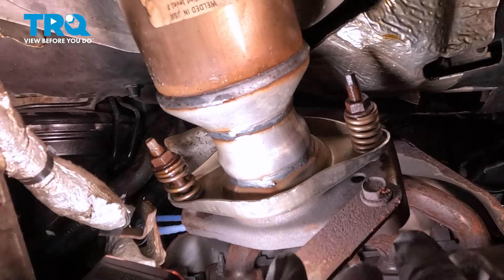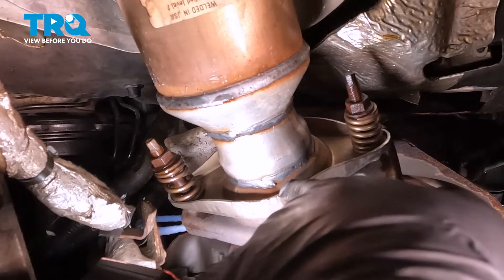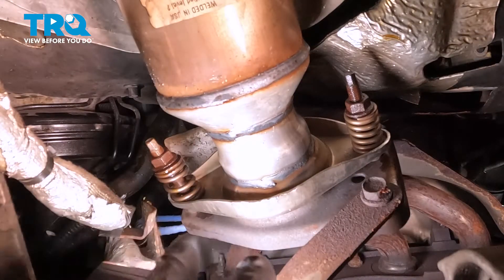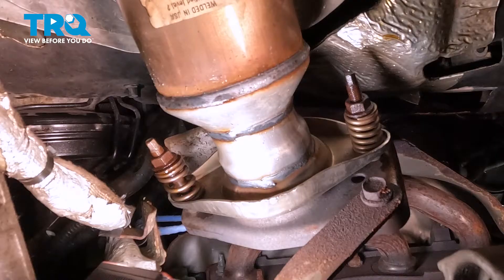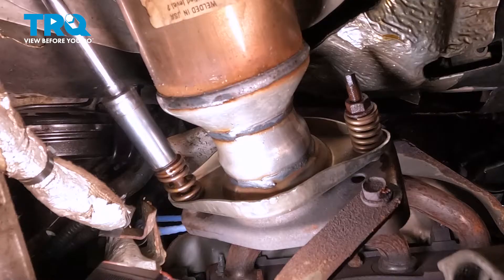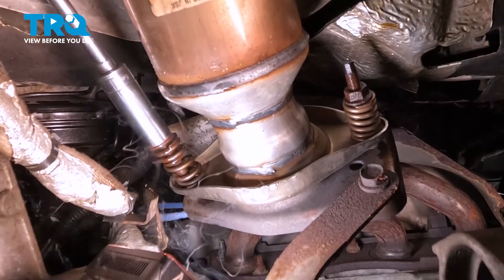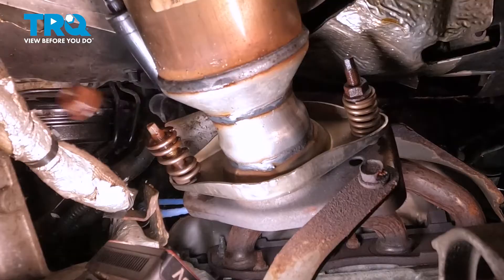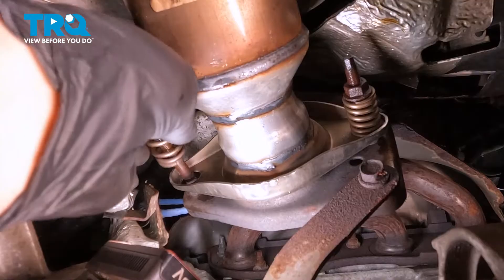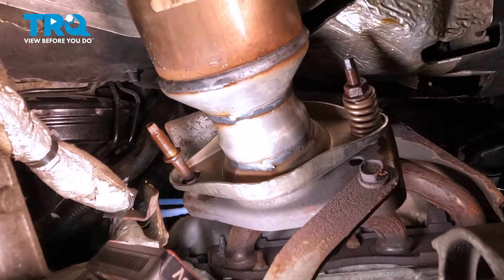Up underneath here, close to the engine, there is the flange for the cat, and there are two 16mm nuts — one here, one on the other side. We want to go ahead and loosen and remove those. We're going to use an extension and our 16mm deep socket and come up on the back side from underneath to loosen and remove these. We did soak these in rust penetrant, and you can see that dripping off. Highly recommended on a job like this so you don't break these studs off.